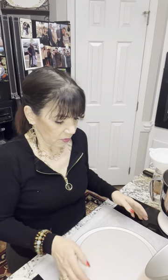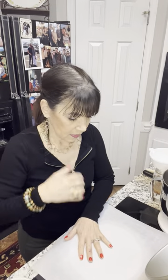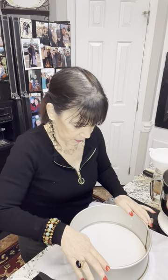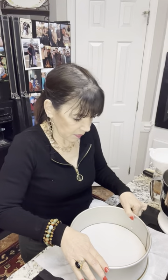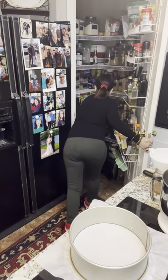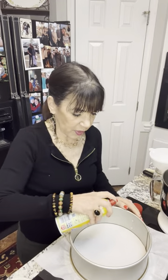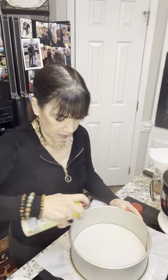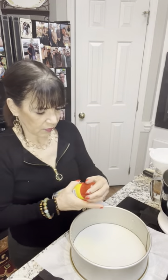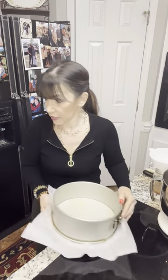I'm going to take a piece of parchment, lay it on top of the base, press it down, flip it, and then give it a quick spritz of spray. You can butter it — it's just extra precaution, not absolutely necessary. My oven is preheating at 350 degrees.